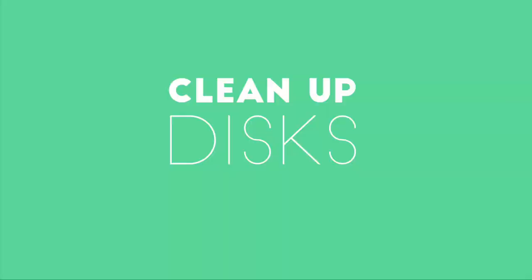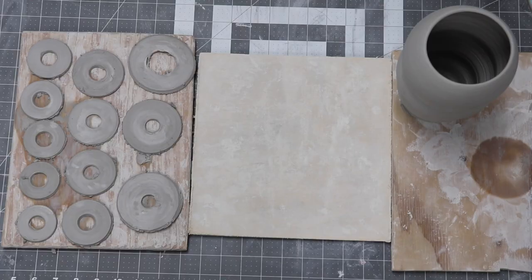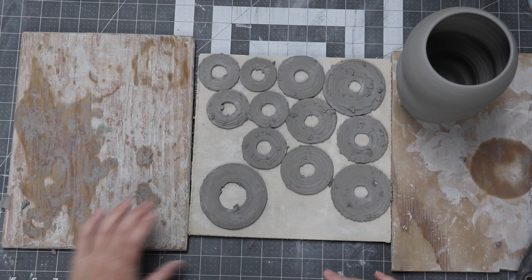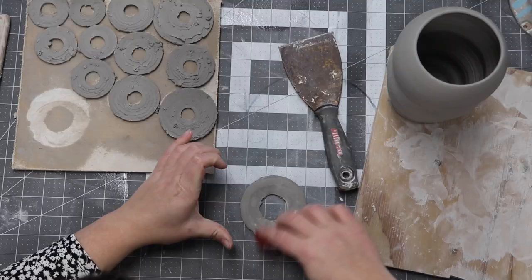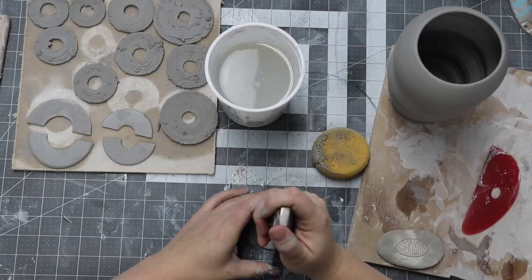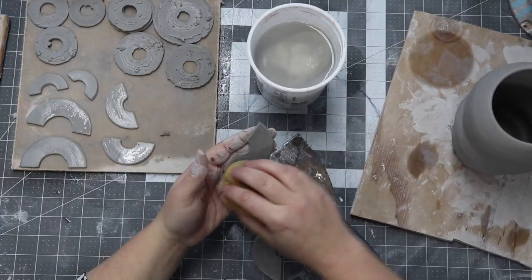I flip all the discs over so that they can be as flat as possible while they set up. As you can see on the bottom side, the needle tool left quite a mess. I don't want to fix that mess now — I want it to set up a bit first. Since my discs are pretty thin, they set up pretty fast. I tried a few different tools to clean up the grid on the back side, but the metal scraper's firmness won out in the end.